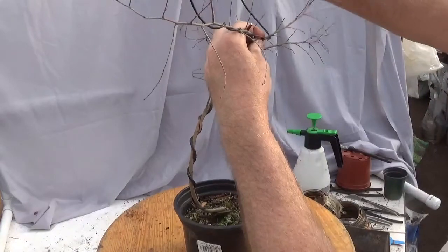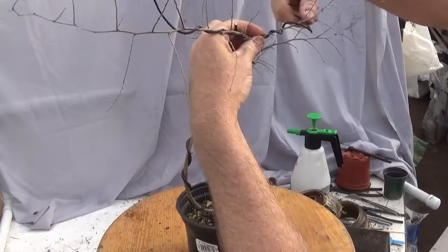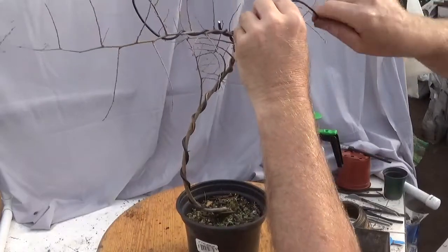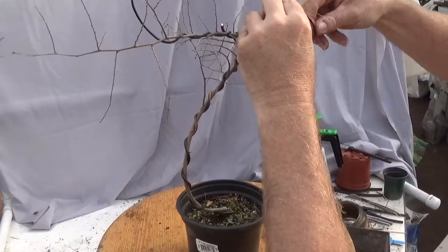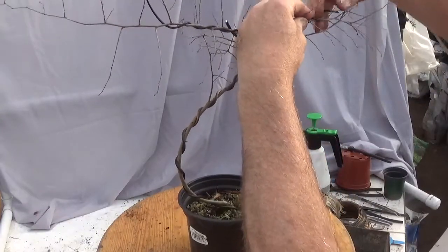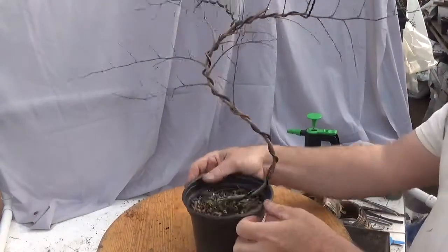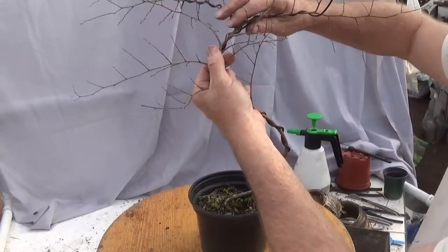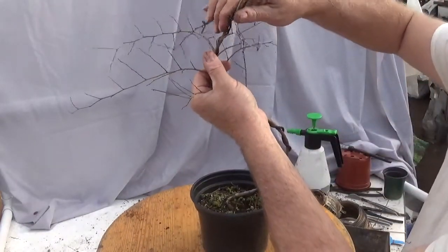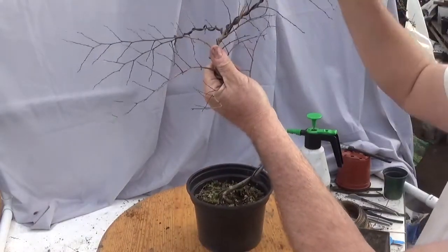Now I can spiral out on the branch. This time of year, I want to avoid being too snug because it is really, really late to be wiring. Especially for me because I will forget about them and not do what needs to be done. Alright, got a little crazy S going.